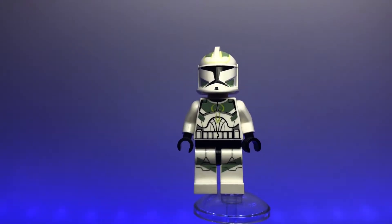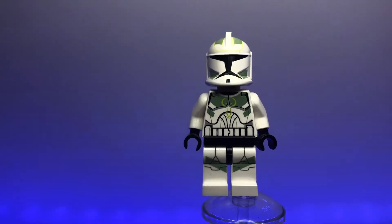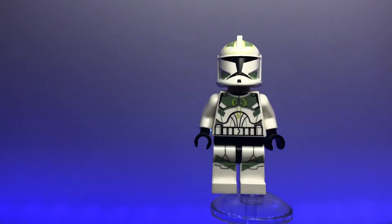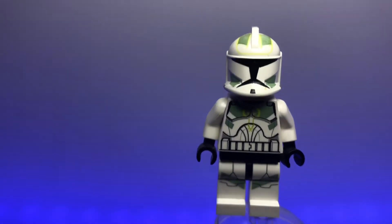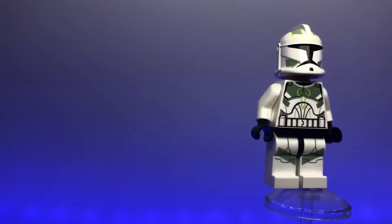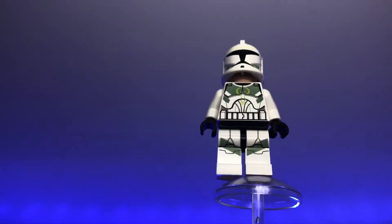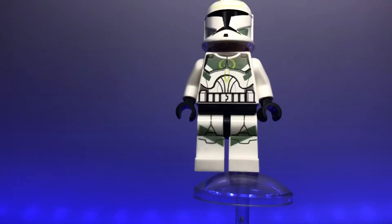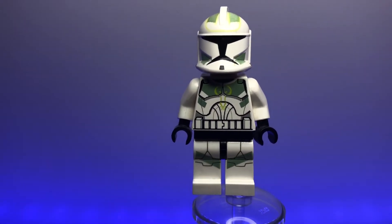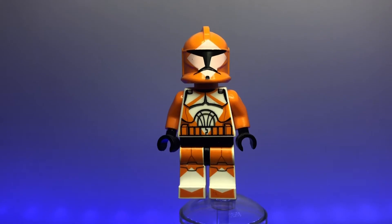Next up is a Horn Company clone trooper. I'm so surprised LEGO actually made this because it only appeared in one episode of Clone Wars, but I'm glad they did because this figure looks awesome. I love the color scheme with bright yellow and olive green on the armor. It has printing on the top and cheeks of the helmet, the Horn Company logo, and printing on the legs too. This is probably one of the best individual unique clone troopers they've made.